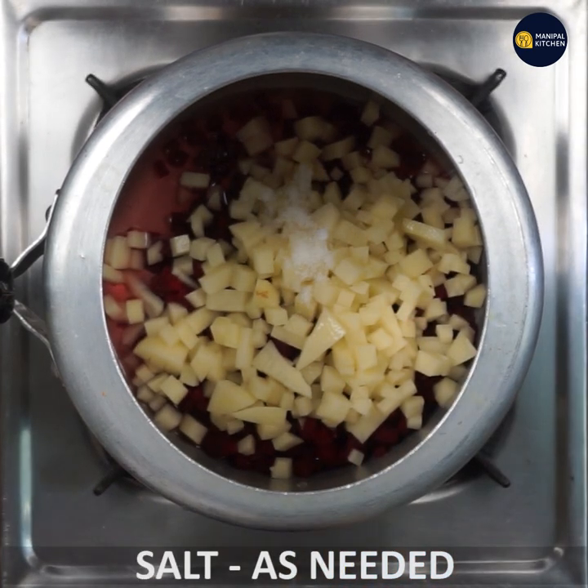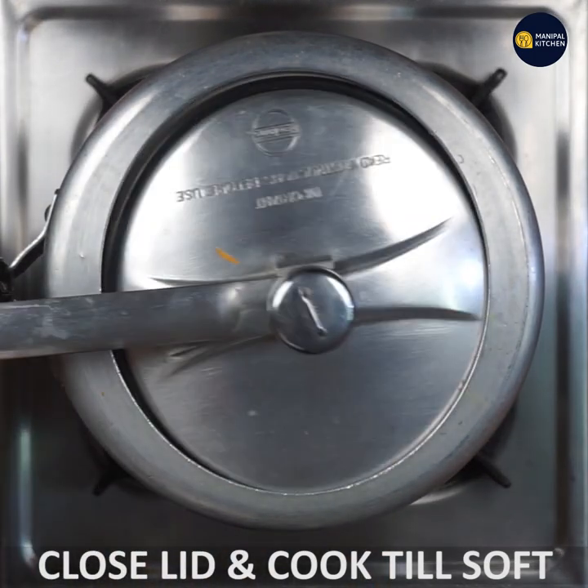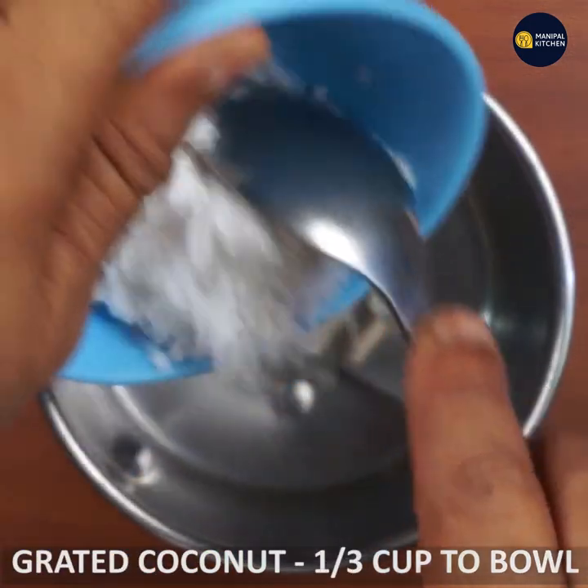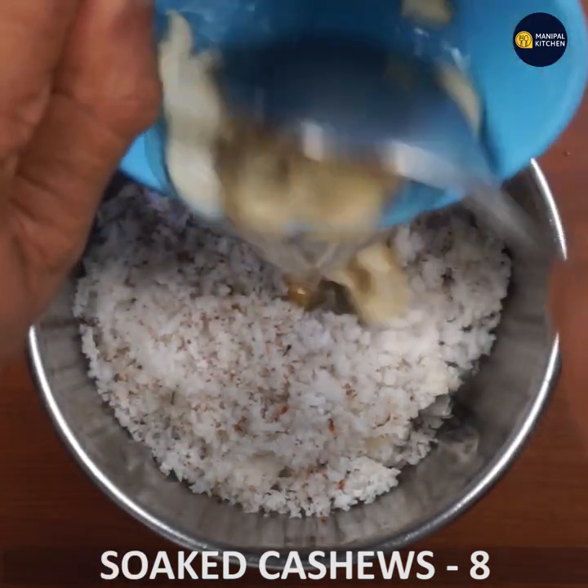Now let's cook it because it is soft. I am going to make a sauce stage and now I am going to make some stew. I'm going to add one third cup of sauce.